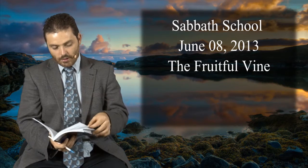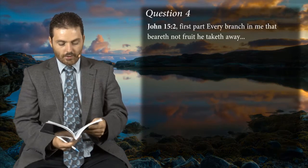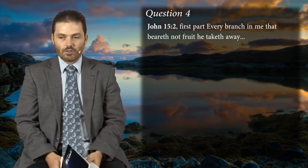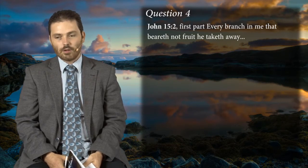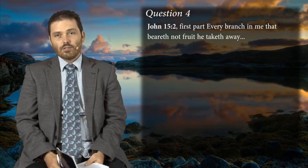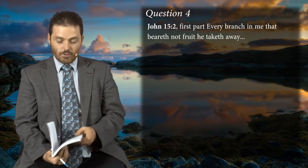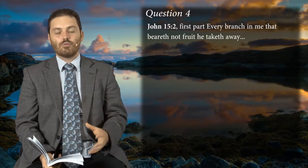In question four there's a bit of a negative tone: 'Every branch in me that beareth not fruit, he taketh away.' With those words you think, 'Wow, that's pretty hard — am I bearing fruit? If not, I'm going to be cut off.' Well, praise the Lord that he doesn't just slice everyone off in a split second. He actually works with the plant, with the branch, and prunes it, doing everything he can for it to bring forth fruit.